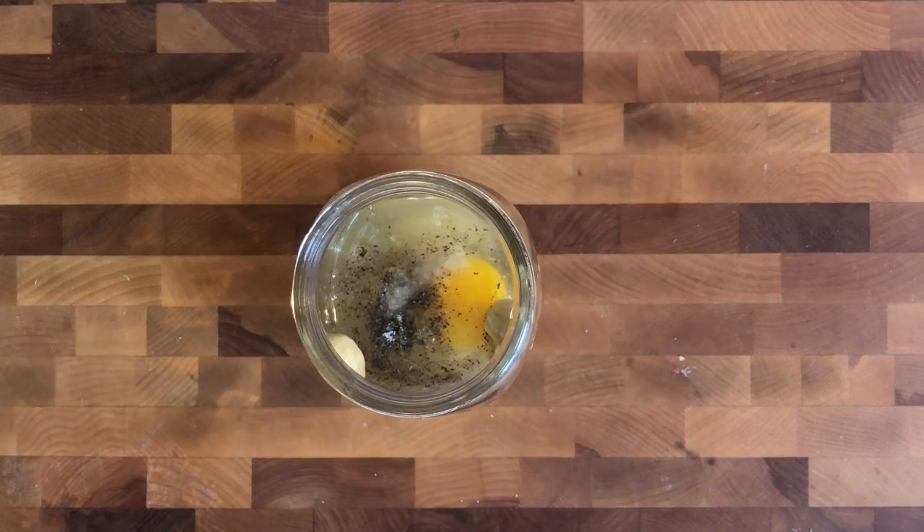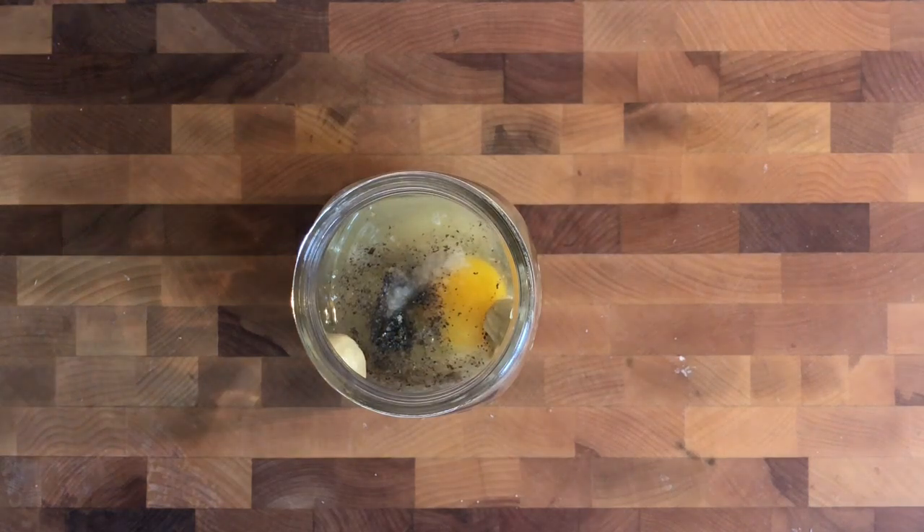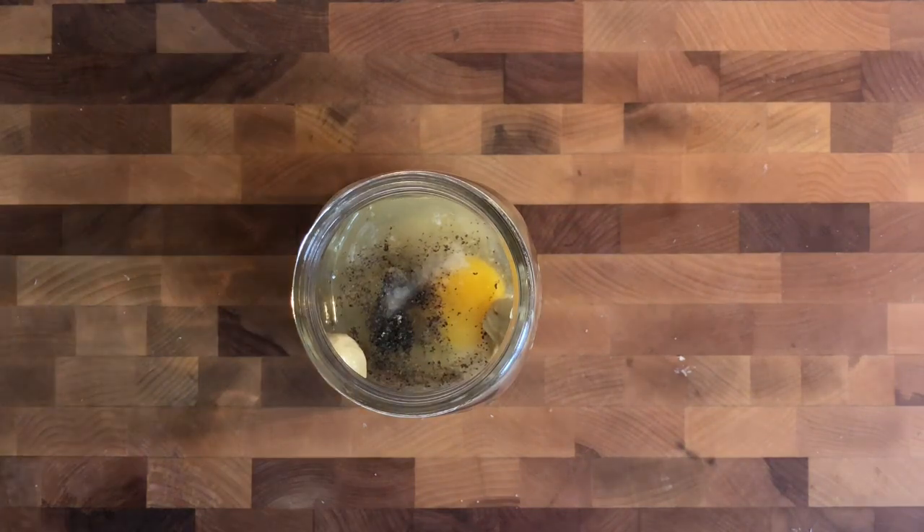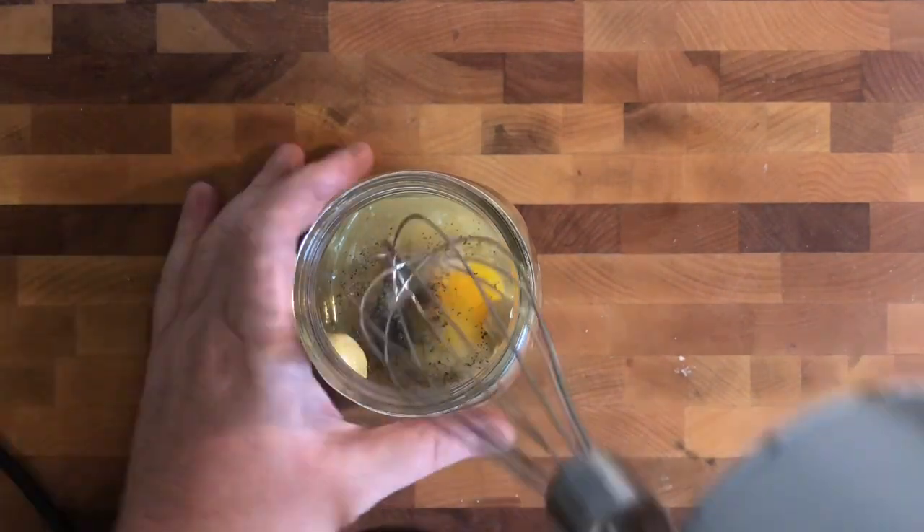While we combine that, we're going to heat up our schmaltz to 165 degrees in the microwave, taking its temperature. While the schmaltz is heating, we're going to take a whisk to this and combine it well.